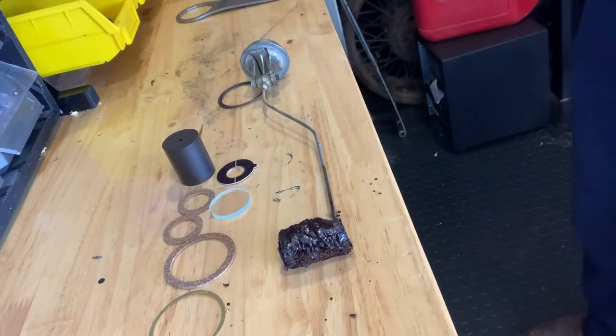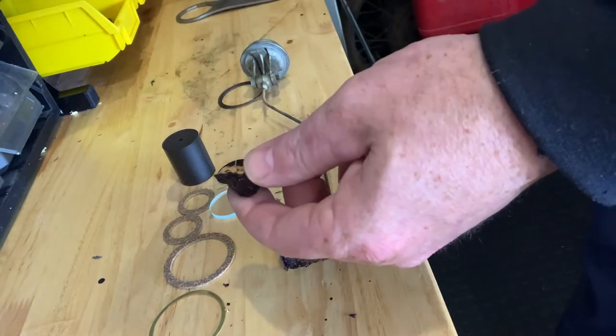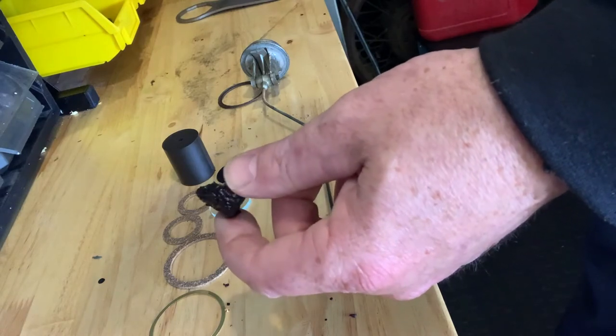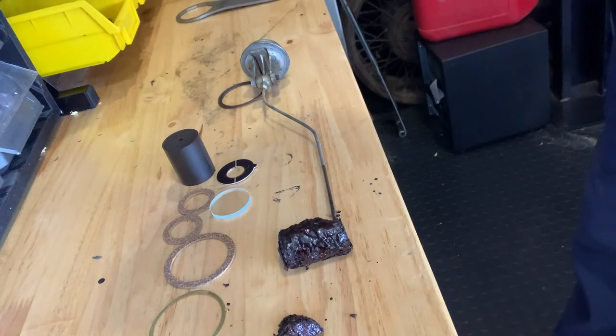All right, here's everything pulled out and laid out. Got our new stuff, our new rebuild kit, and I literally just squeezed the cork and it just started to disintegrate. So we'll go ahead and get that off, take this apart, replace the gaskets in there also, and get this all put back together.